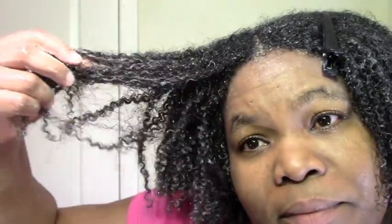Alright, so this is the leave-in. I would like to try it myself sometime without the other sections done already. This is the leave-in before the gel — with the leave-in alone. Love it.